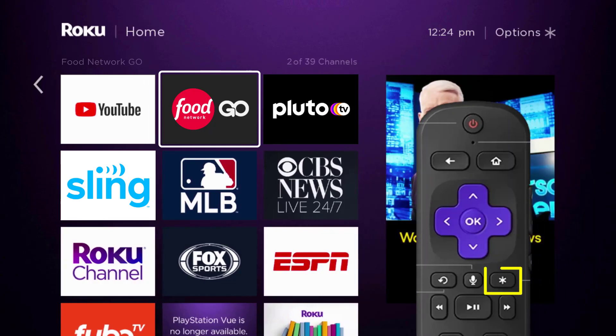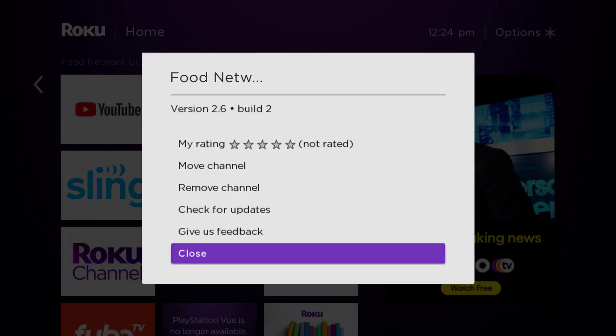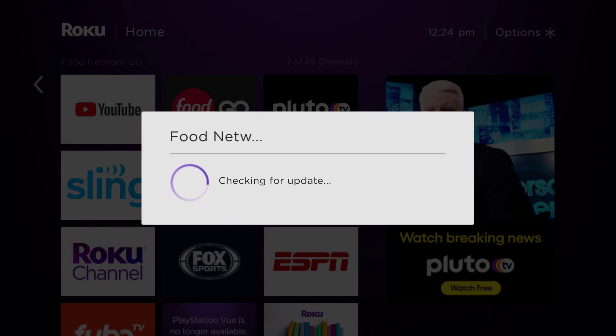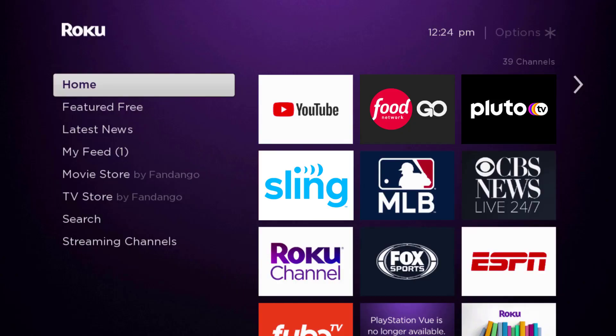Once the app is highlighted, press the star button on your Roku remote to open the options menu. It's loading the channel information and then it will pop up with a menu. Go up and click where it says 'Check for Updates' to make sure you're running the latest version of the app. Once it's updated, check if it fixes the issue.